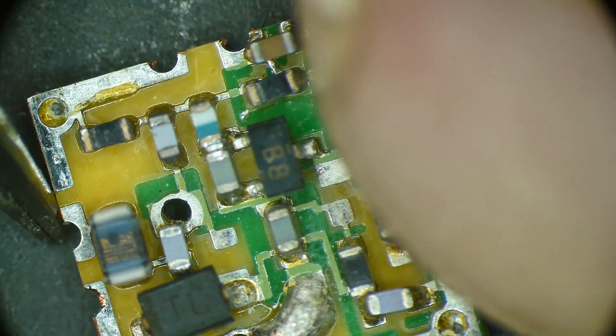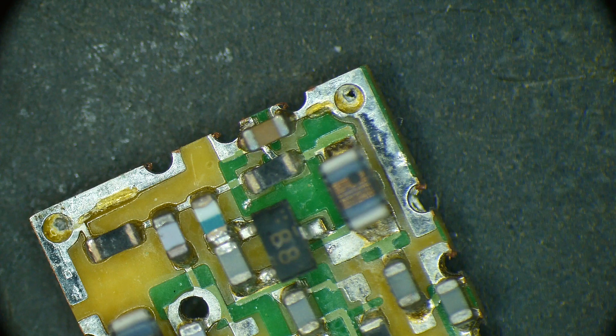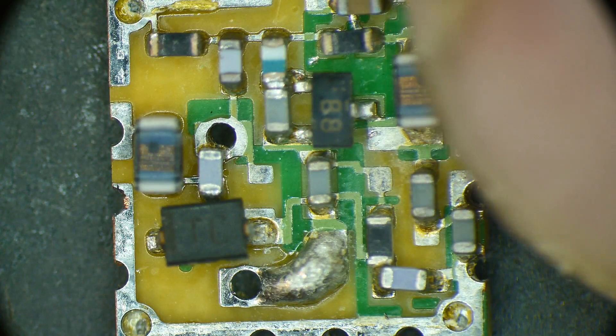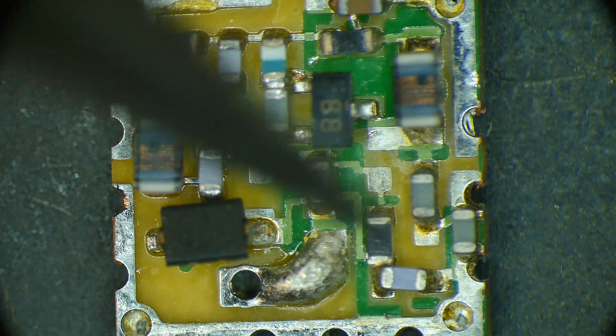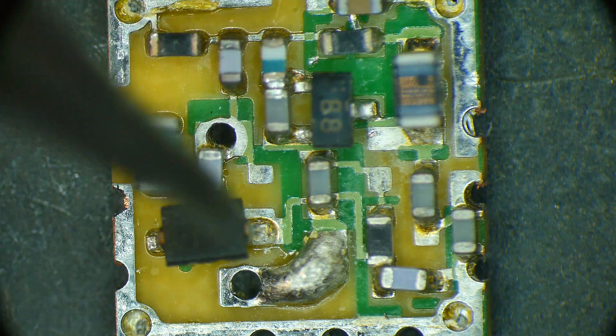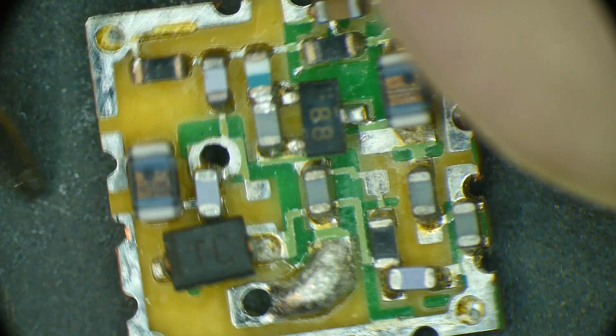So if anybody has a clue, definitely let me know. It is a cute little board - looks like FR4, nothing fancy, so it's not going to be super high frequency; it's all lumped component. But it kind of smells like it's an amplifier. It's either an amplifier or an oscillator. Maybe this is a tuning pin - maybe you can bias it somehow and move it up and down in frequency. My best guess is oscillator, but I just can't make it go.